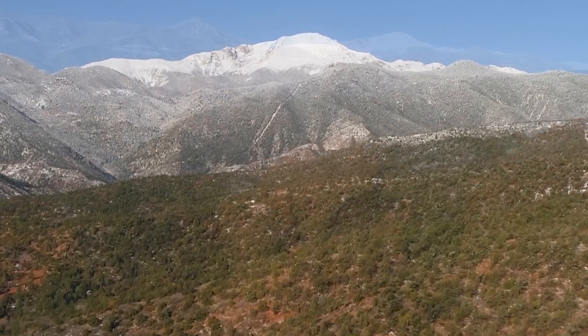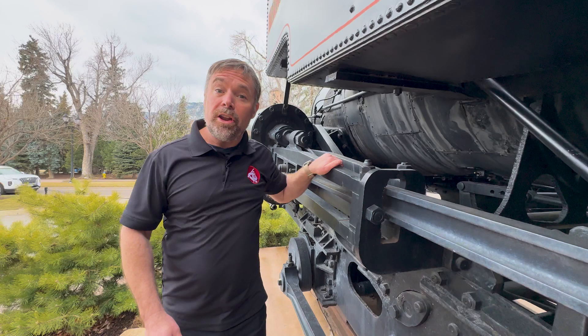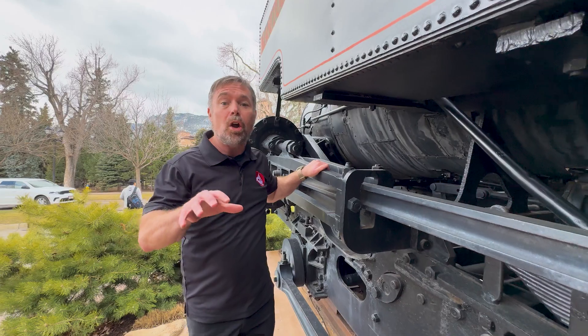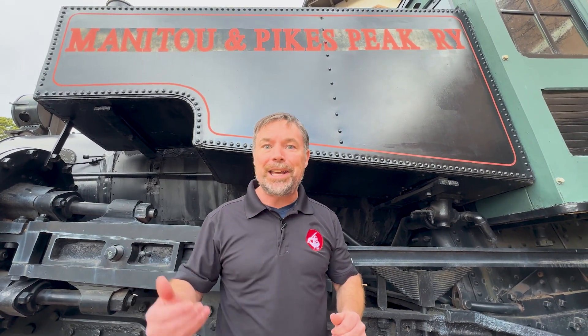Secure Ninja TV is in Colorado Springs at the Rocky Mountain Cyberspace Symposium. Just across the way is Pikes Peak. I'm in front of an old Pikes Peak railway locomotive that runs on rails. In terms of the internet, fiber optic cables are the rails the internet runs on. You don't often get the opportunity to get hands-on with an old locomotive or the rails it runs on — just like you don't often get up close to the fiber that controls the data center. But we met up with our old friends at Corning and were given the opportunity to do just that: get up close to the fiber distribution systems.